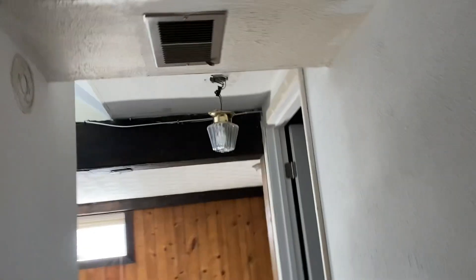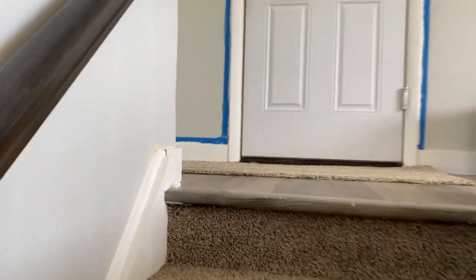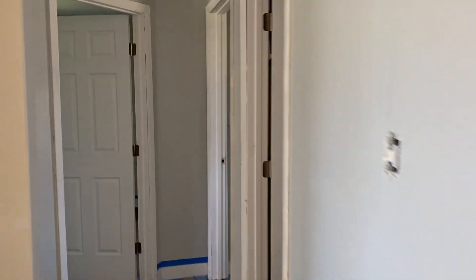Had to take the grinder to grind it down. I think it must have been tile. I don't remember — I've been to this house before, but I don't remember what was in this bathroom. I'm assuming it was tile.